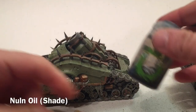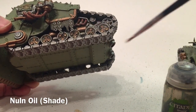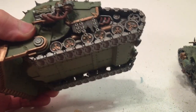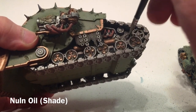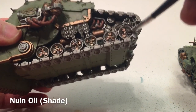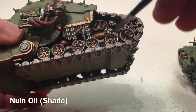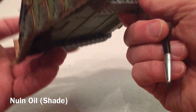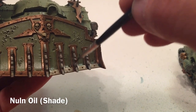Now that our shade is dry, we're going to take a little bit of Nuln Oil and go over all of the gears and metallics in the machinery again, just to make those a little bit darker. Using it straight from the pot, we add more oil and grime to each of the metallics, going over where the Agrax Earthshade was done earlier. Then we do the front dozer blade metal prongs one more time.